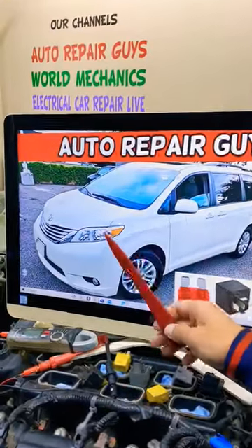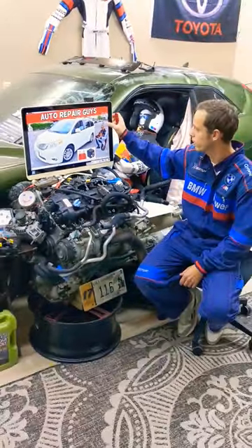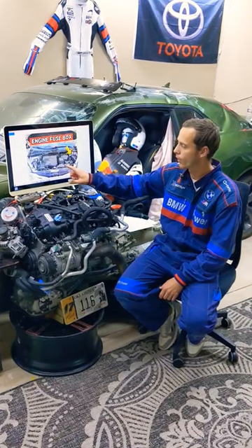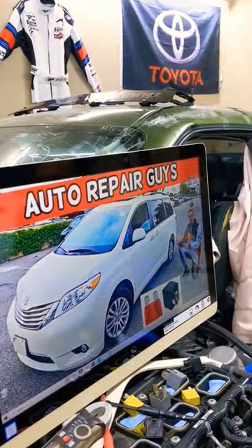Hey guys, welcome back. If you have a Toyota Sienna — this generation right here — and you need to find where the throttle position sensor fuses are located, which fuses you need to check for that specifically, where you can buy cheap parts and tools so you do not waste your money and time, the complete video about that will be on our YouTube channel, Auto Repair.